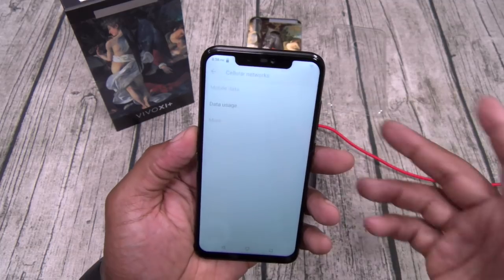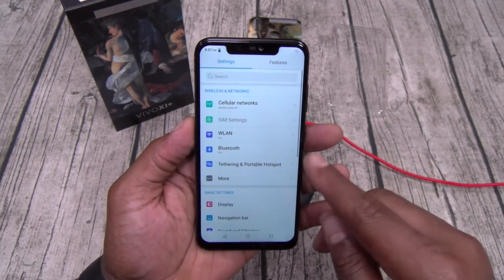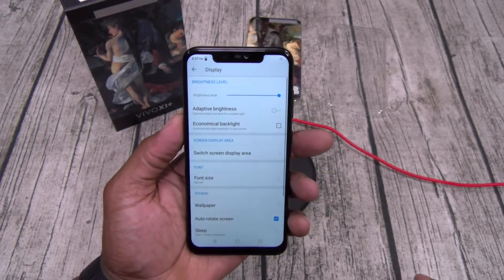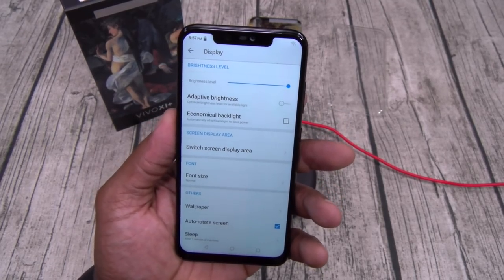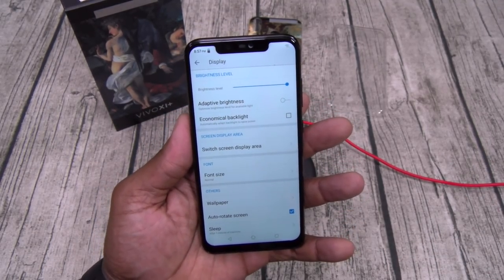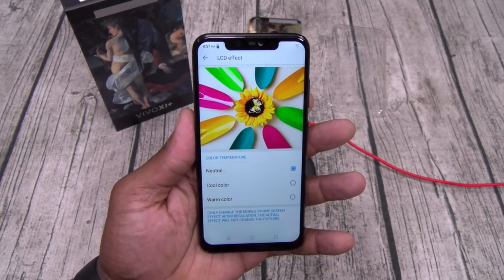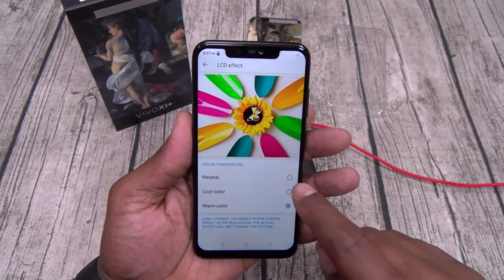Let's go through the settings. You got cellular networks — one thing I did notice: no NFC. But it is what it is. Bluetooth, tethering, hotspot. Let's go to display settings — you got adaptive brightness, I always leave that off. Economical backlight to save power — I'm a battery hog so I'll leave that off. You got switch screen display area, font size, wallpaper, LCD effect. You got neutral, cool color, and warm color — let's leave it on neutral. You got smart eye protection and you can set the time for that.